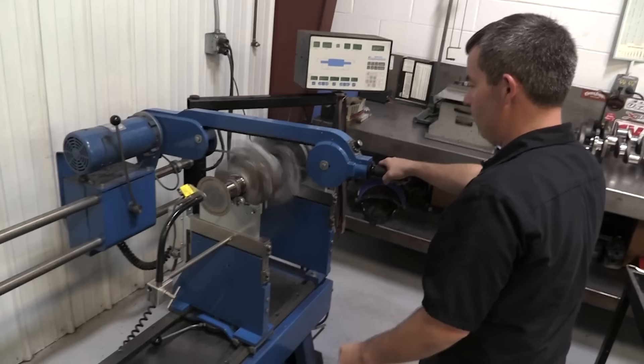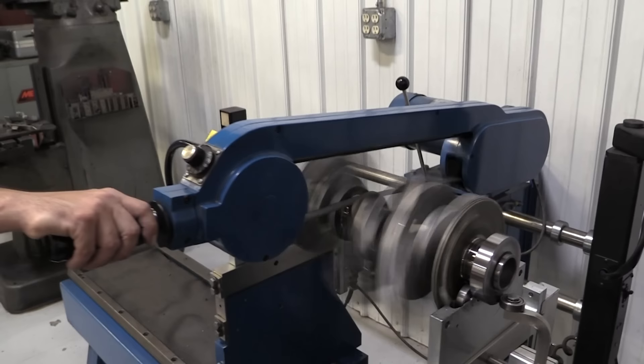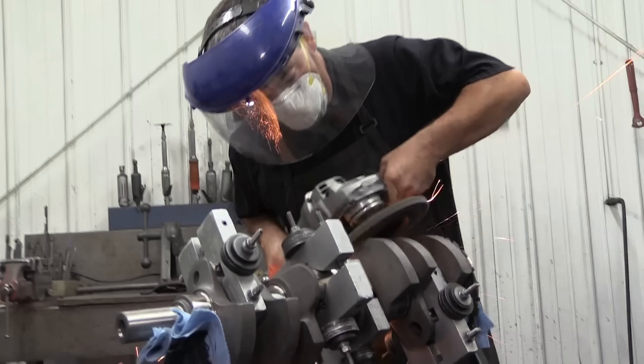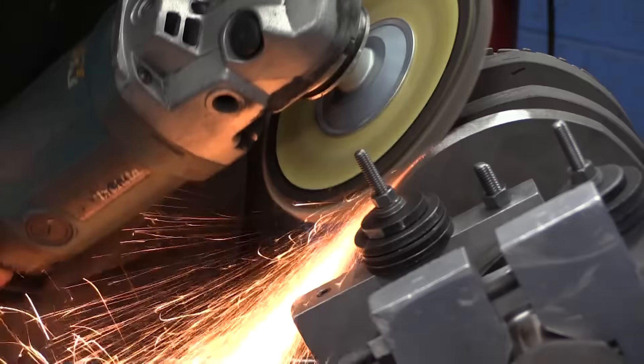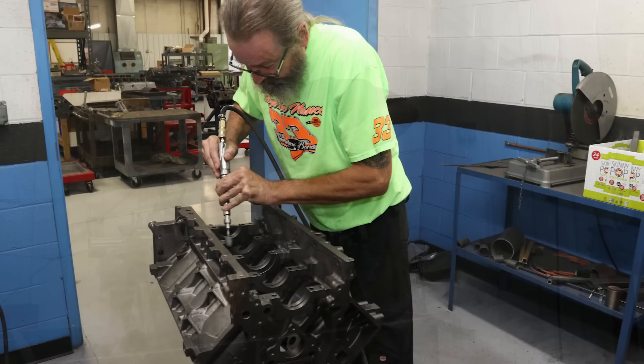So anyhow, step one is to get the new rotating assembly balanced up. Automotive Specialists' Justin Bryson handled this for me. Justin balanced the crank by cutting the counterweights on a lathe and then finishing up with a hand grinder. It takes more time than the usual method of drilling holes in the counterweight, but those holes can cause windage. My engine isn't one that really needs this level of excess, but cutting corners just isn't something they do here.